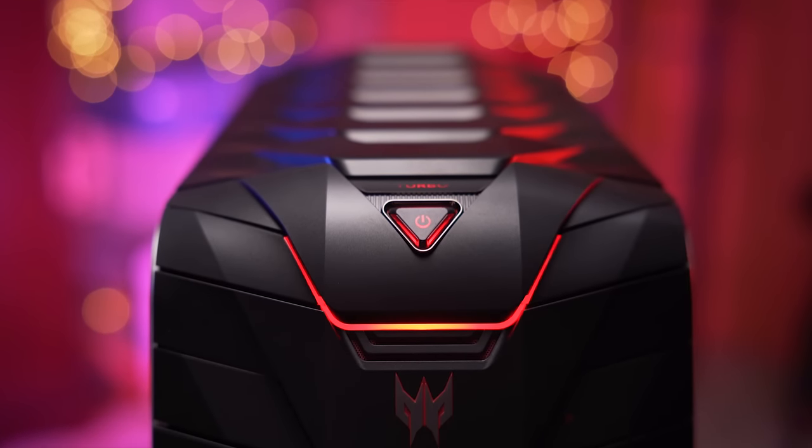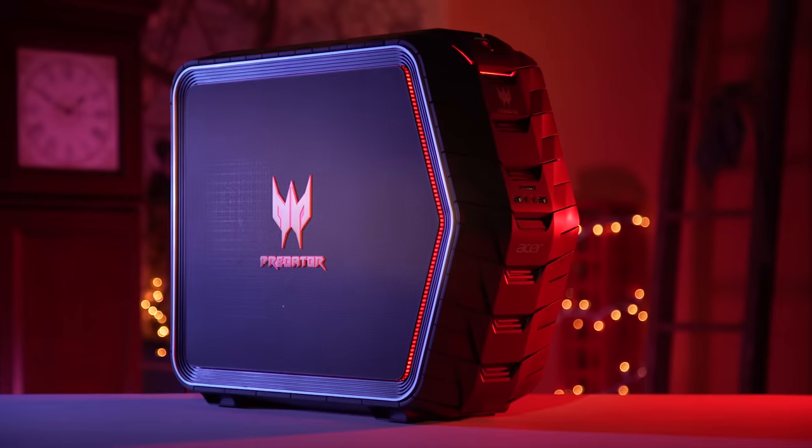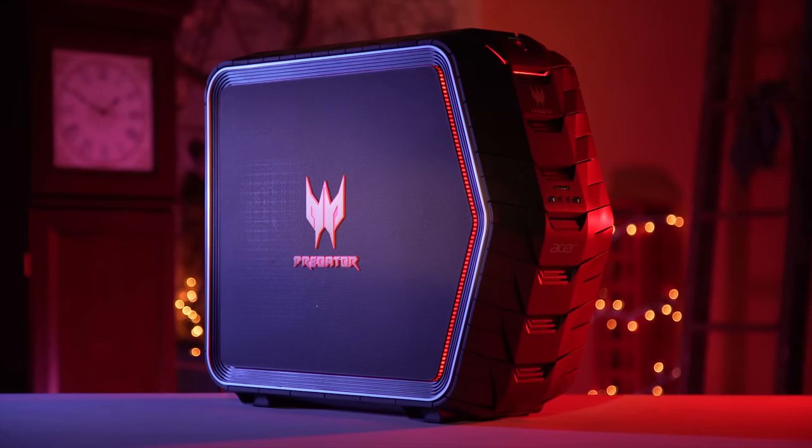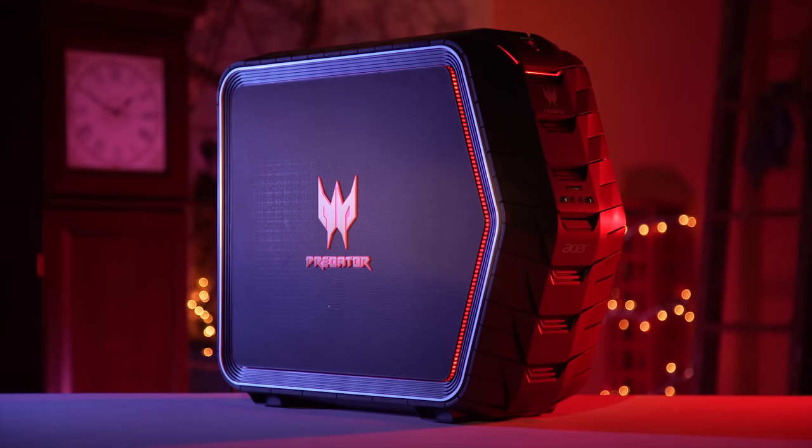So does that mean the G6 is bad? No, it's not. It just looked really cool from the outside, and then failed to really excite me once I lifted up the hood.